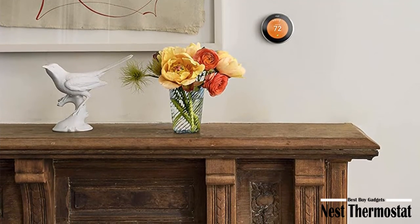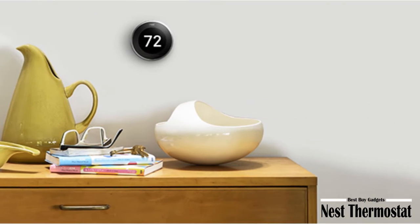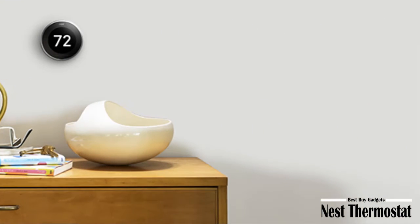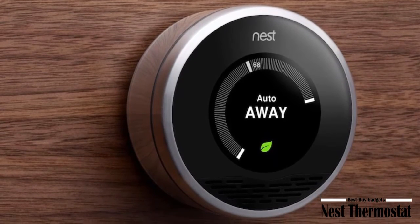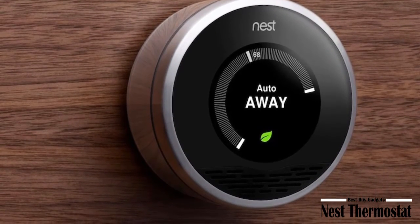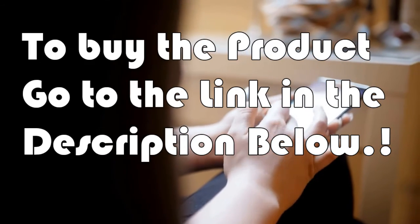Home/Away Assist: the Nest Thermostat automatically turns itself down when you're away to avoid heating or cooling an empty home. Auto-schedule: Nest learns the temperatures you like and programs itself in about a week. Nest automatically turns itself down when nobody's home to help you save energy. To buy the product, go to the link in the video description.